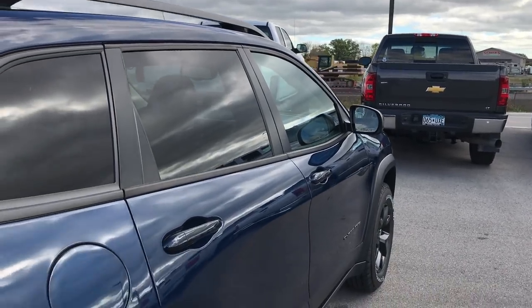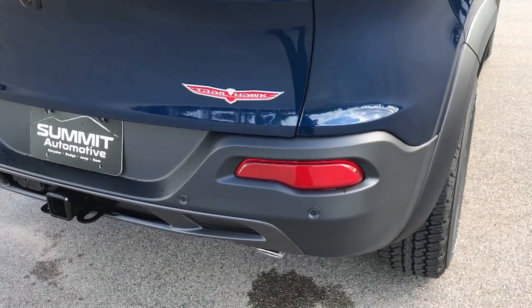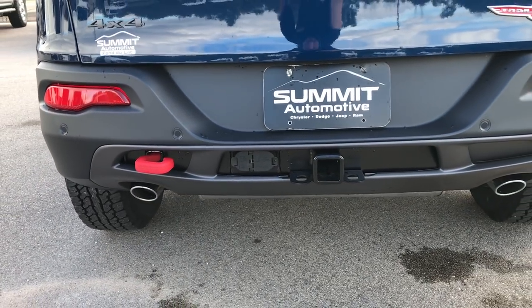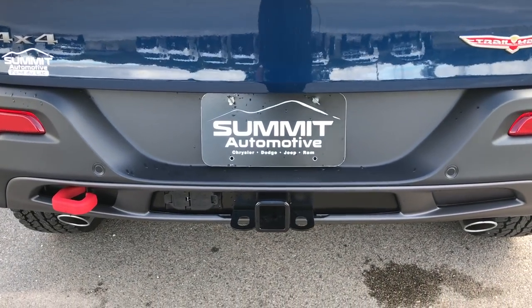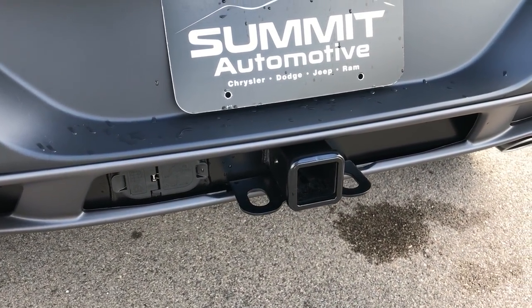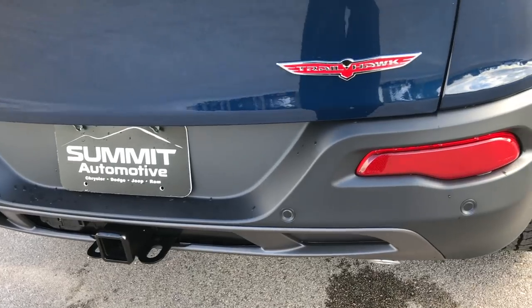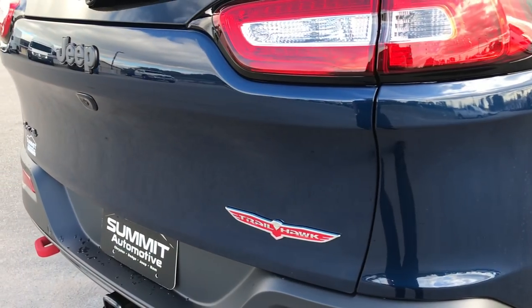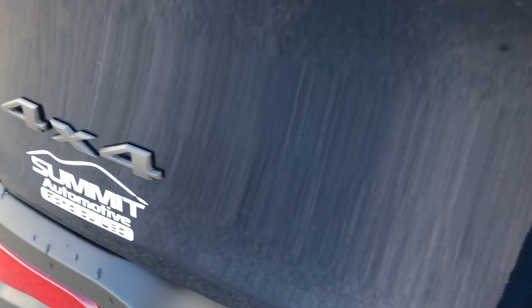I've had three Trailhawks myself — all very comfortable vehicles, very good riding, great fuel economy. This is a V6. You can always tell if it's got a V6 in it by looking at the back — if it's got two tailpipes, it's got the V6, 271 horsepower. It has the factory towing package, 4-pin and 7-pin wiring, as well as the receiver hitch. You've got backup sensors on this one, as well as blind-spot monitoring in the mirrors. You've got the grayed-out Jeep lettering for the Trailhawk, and the grayed-out 4x4 lettering as well.